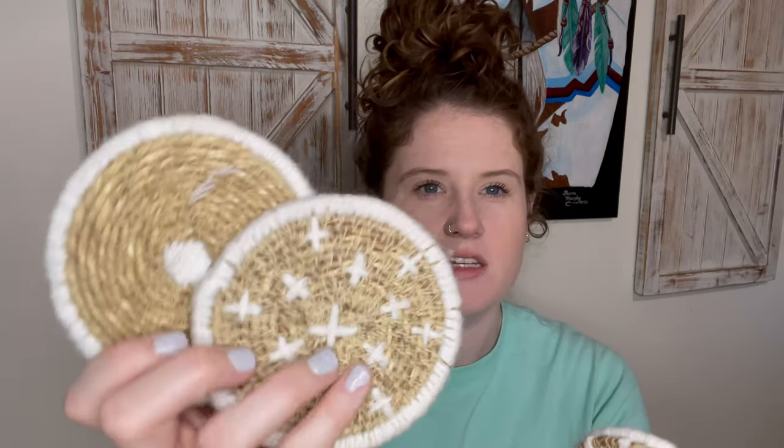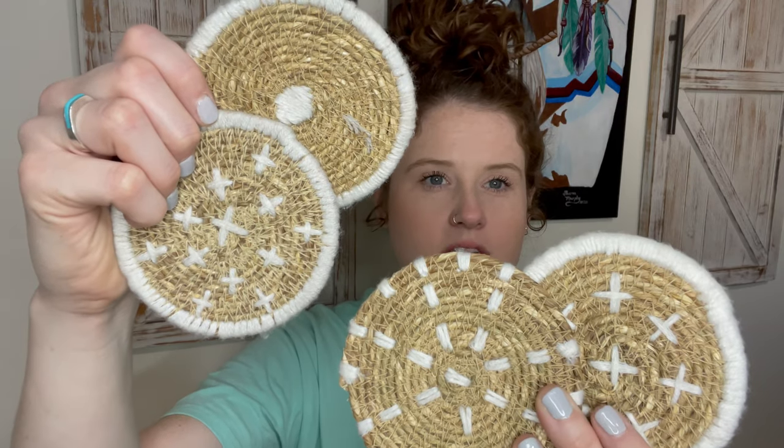This is another one I was able to choose — these are woven seagrass coasters. They're all a little bit different but cohesive, very cute. These would be great to use outside on your deck or patio, or even inside if you have that boho look going on, which I sort of do.